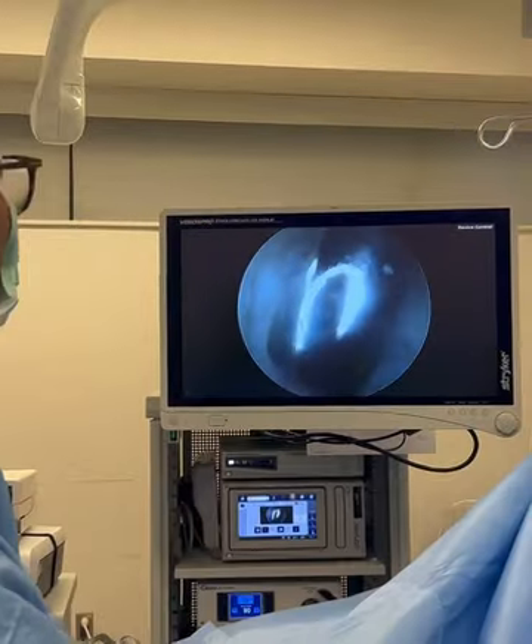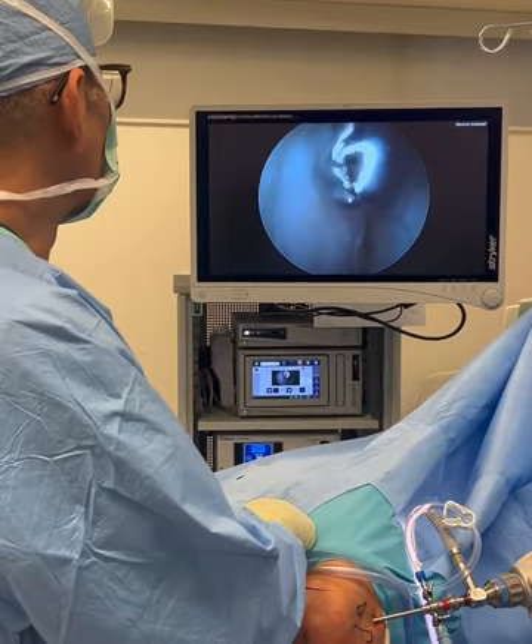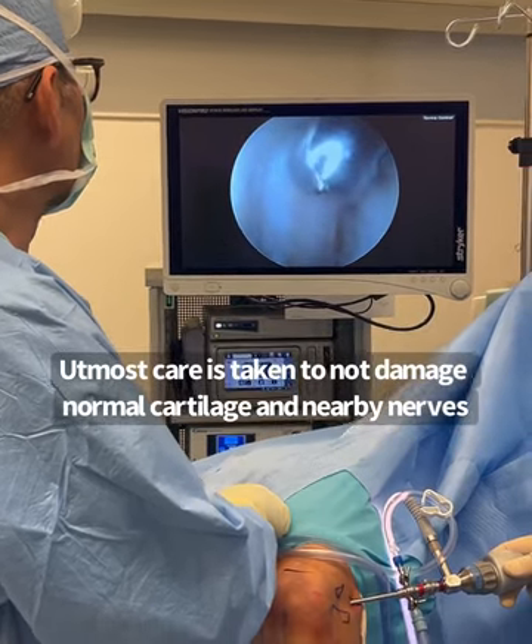The key during elbow arthroscopy is to be very careful using suction while using these types of motorized devices in the joint, because you don't want to suck in the vessels or the nerves that are very nearby.